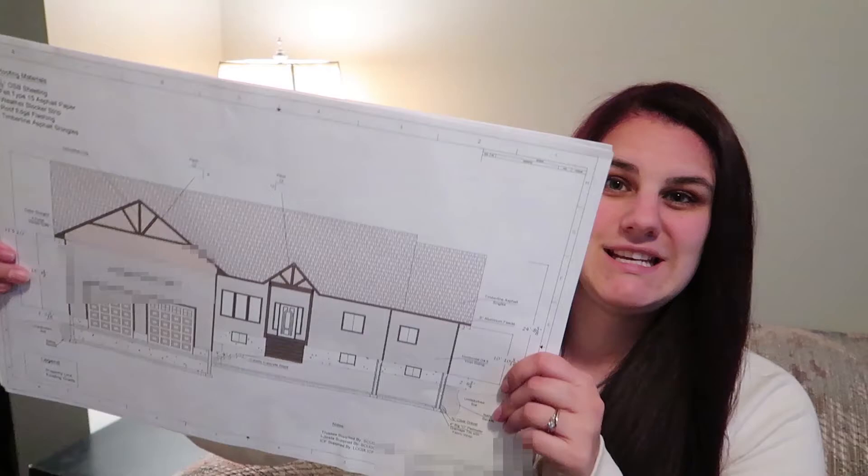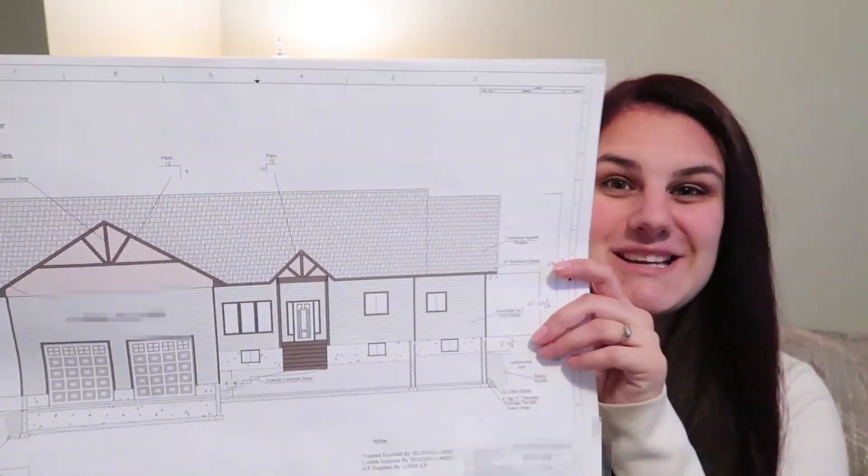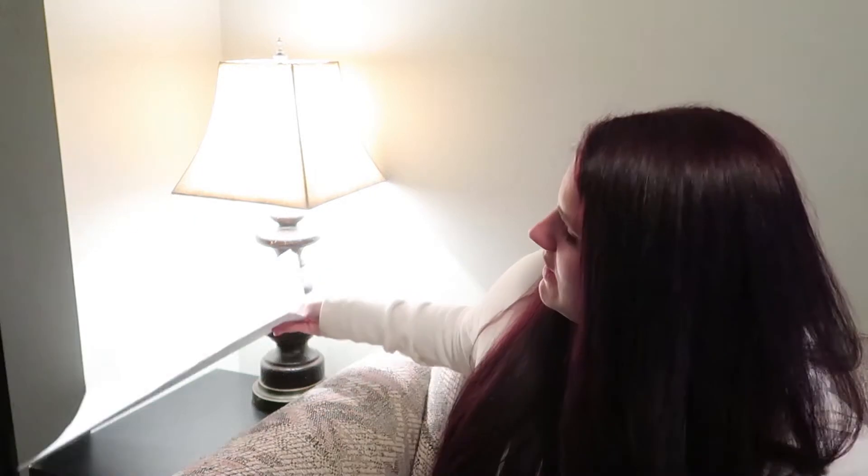So in order to do that, we actually bought a wide format printer so that I could print 13 by 19 sheets of paper, and this is like incredible. And I'm going to be using one of these to show you the next steps in our house.